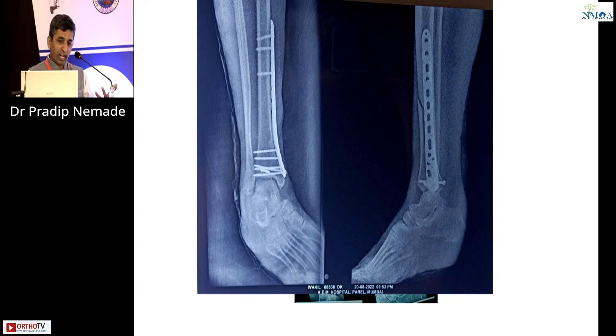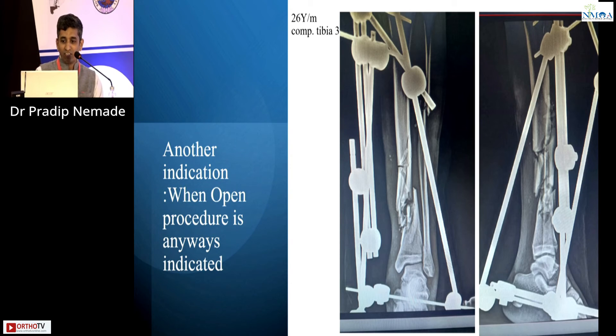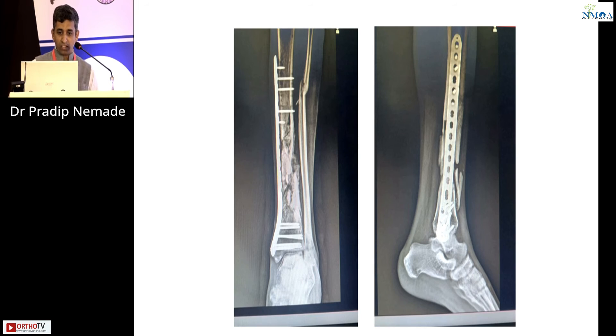If the fragment is very large, irrespective of whether it goes medial or lateral, you can use a medial plate because it is simpler and more minimally invasive. In cases with intra-articular extension, we can also use a medial plate. Even in a pediatric population with good healing potential and a small fragment going laterally, medial plating can be done. Another indication for plate fixation is when an open procedure is anyway indicated — for example, an open tibial fracture managed with external fixator and a flap, requiring bone grafting and open realignment, making plating the logical choice.